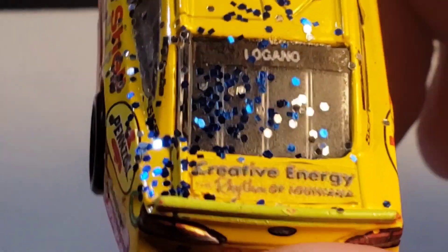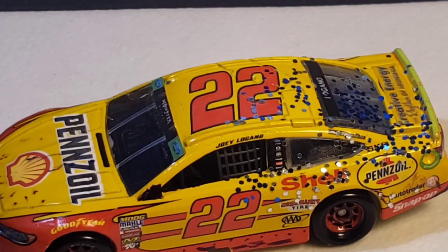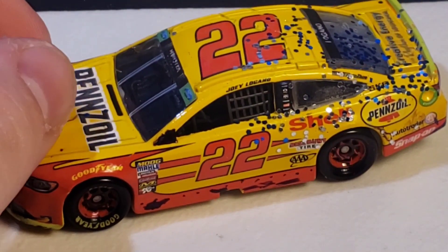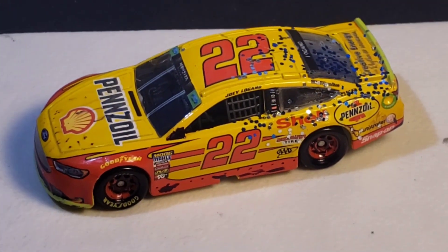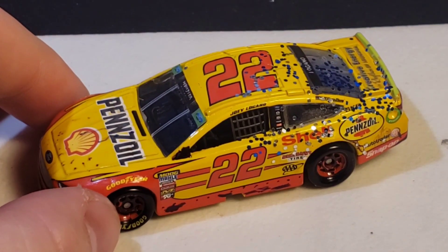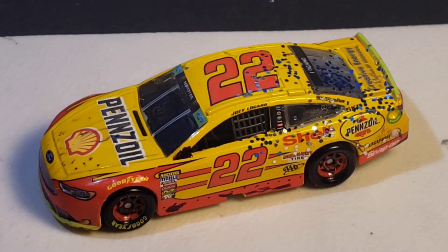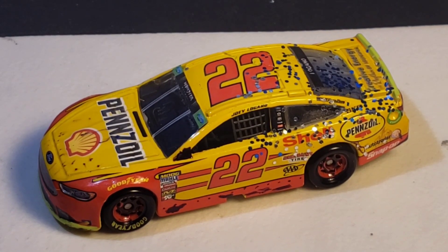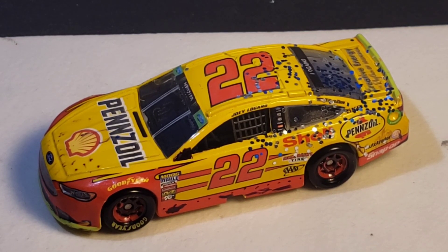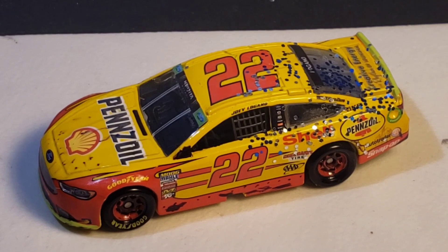I didn't have white again so I used silver. Overall I don't think I did that bad of a job. I was going to try to do this one on camera but our weather here is terrible — I mentioned that in the Brad Keselowski review too. Either way it was the 2017 Talladega. I tried something new and I was definitely going to make this if the race result was what it was, so I went ahead and did it.